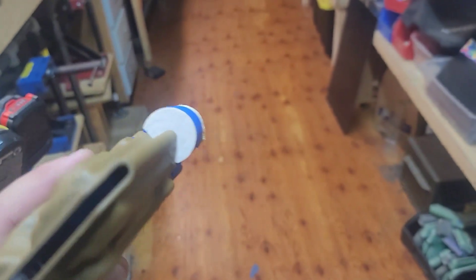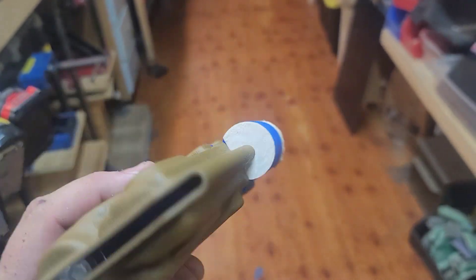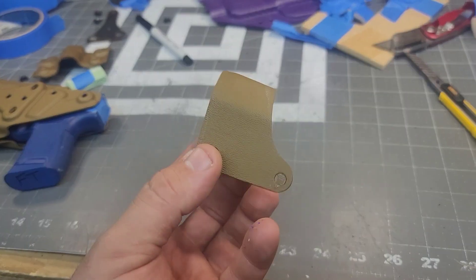I went ahead and cut a dowel to fit — just going to fix that a little bit. Now I'm going to bend it over by hand, and I just created this piece right here. No big deal, it is what it is.